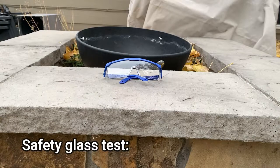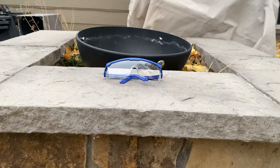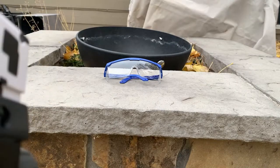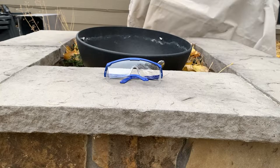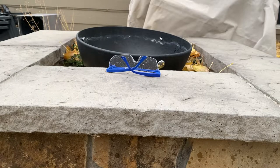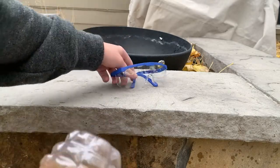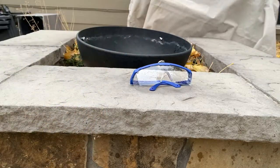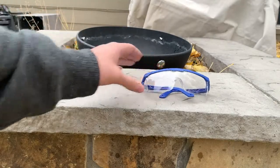We're going to test out the goggles. We'll see if they work at point-blank range. If it won't work at this range, it's not going to work at longer distances. Or, if it's going to punch through, it's going to punch through here. Let's just shoot it. It bounced back and hit me in my sweatshirt. Looks like it passes the test. It will stop gel rounds from hitting your eye.